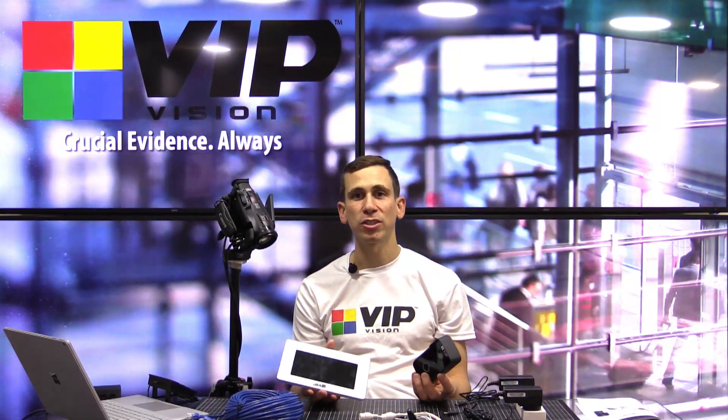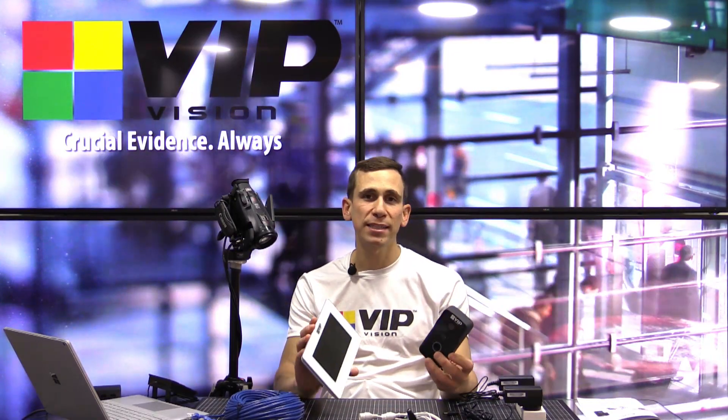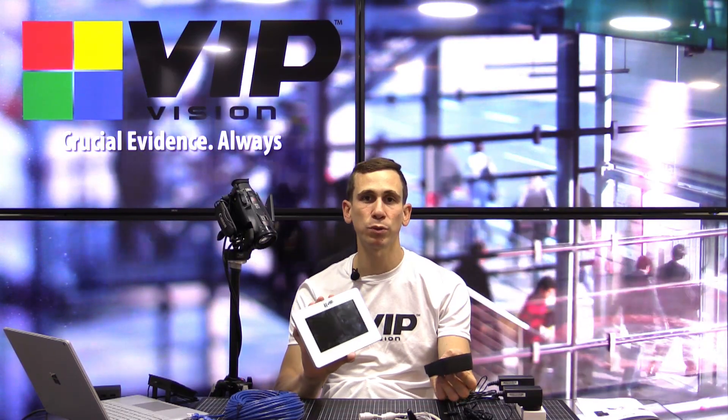Hi everyone, Geoff here again for VIP Vision. In this video I'm going to be showing you how to connect and configure a very basic VIP Vision intercom system consisting of a single door station and a single room station.